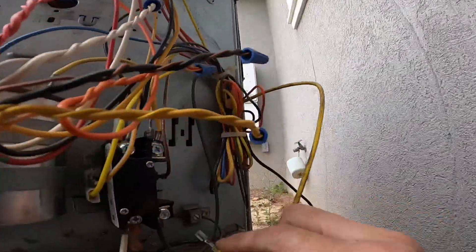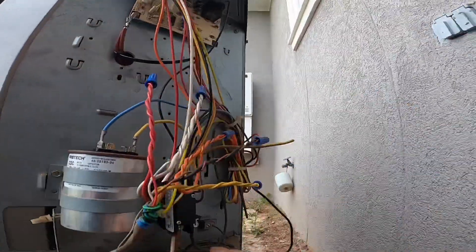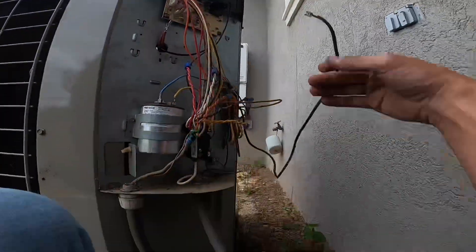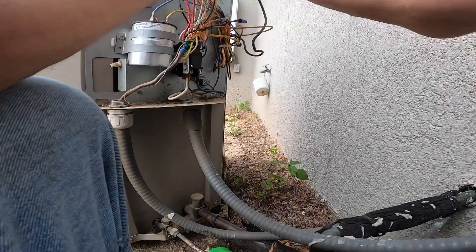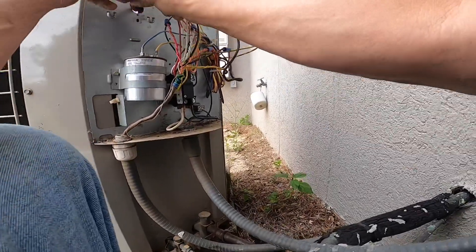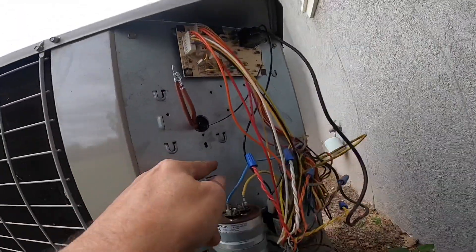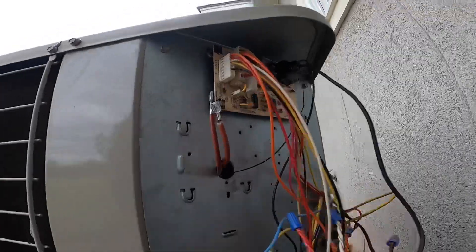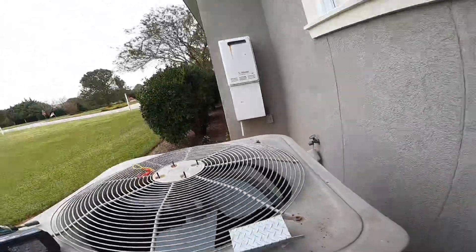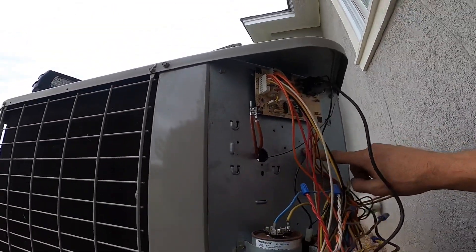This wire came off the bottom. As you can see, that's the side that doesn't have the brake. I need to mount a capacitor up here somewhere. It actually looks like we're going to be better off over here.